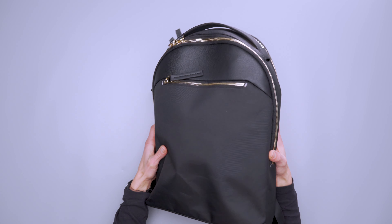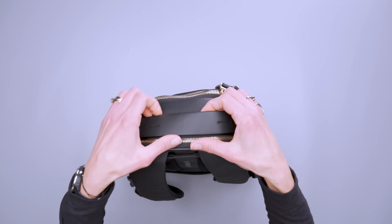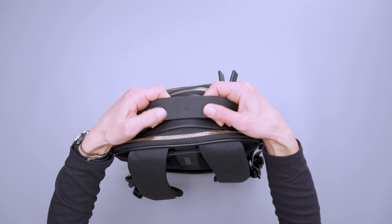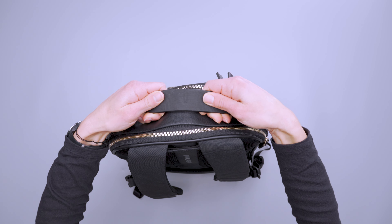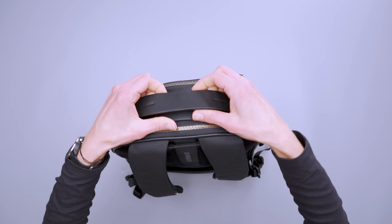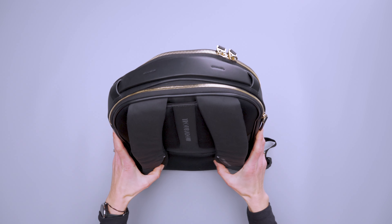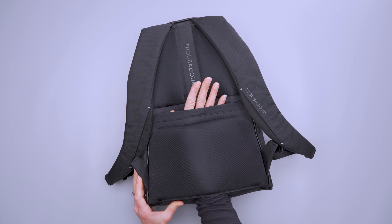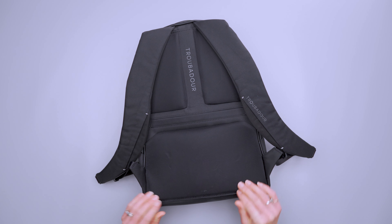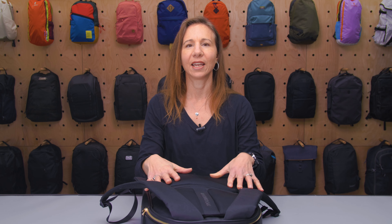It's a backpack so we can carry it with shoulder straps obviously, but along with that we have this really wide carry handle that on the underside has a neoprene lining. It provides a non-slip grip, so if you hang this up it's not falling off anything. We also have a luggage pass-through here — it really blends in when you're not using it, but it's nice and wide and functions very well.